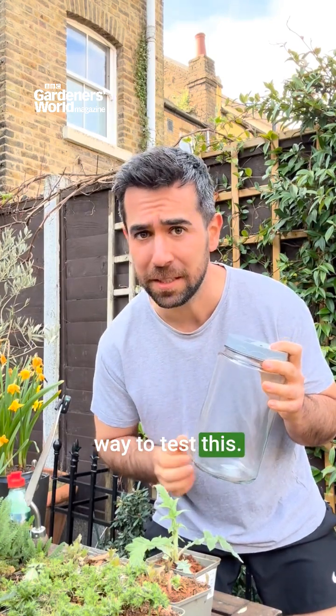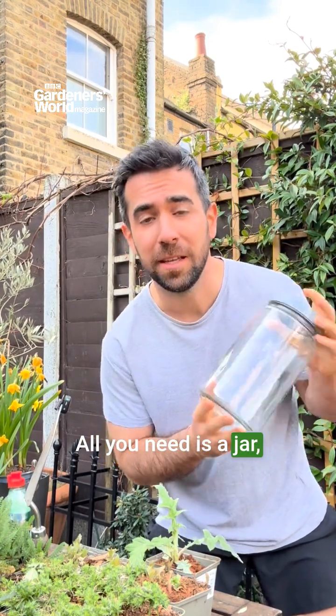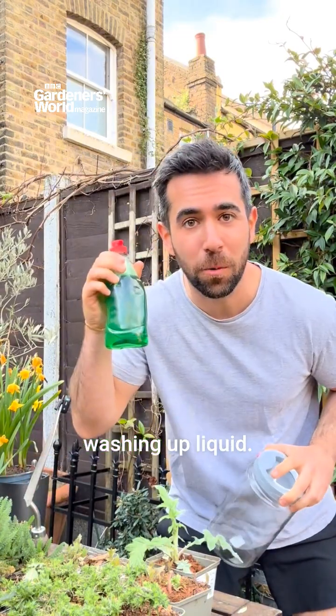There is a very easy way to test this. All you need is a jar, some water, and some washing up liquid.